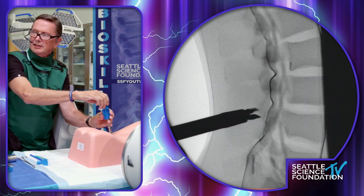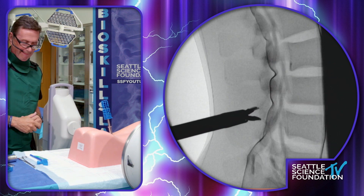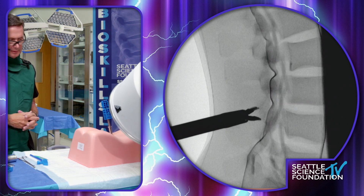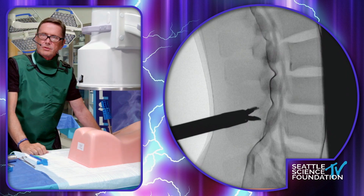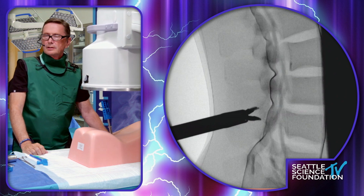There we go. Let's take the AP view again. Also, that reamer — if you do that really well, you're going to have an easier time opening these, because that just tears up the interspinous ligament so that it's less likely to snag.